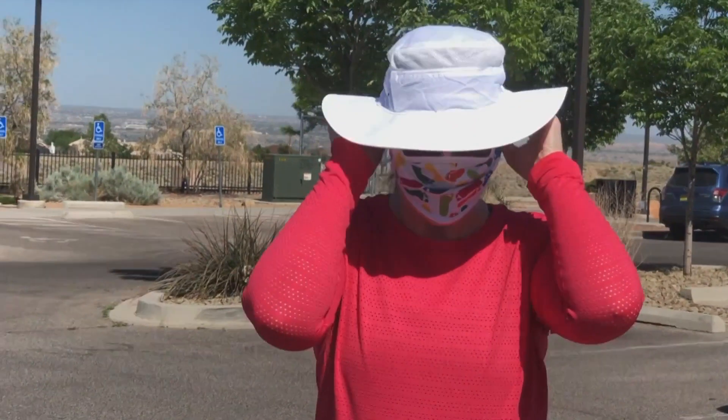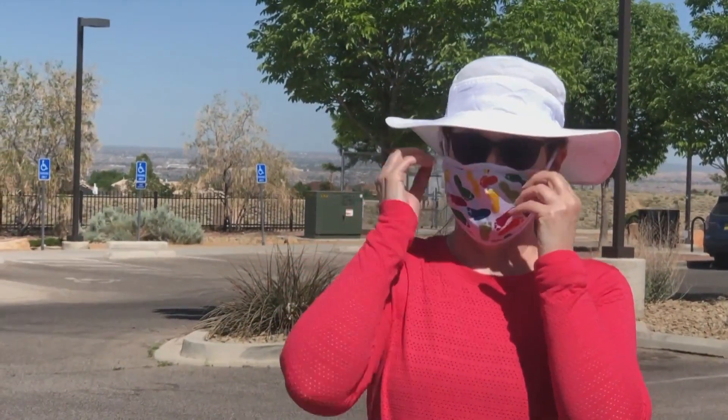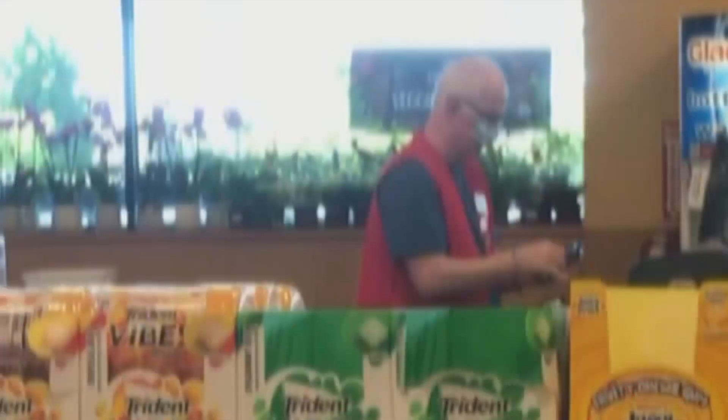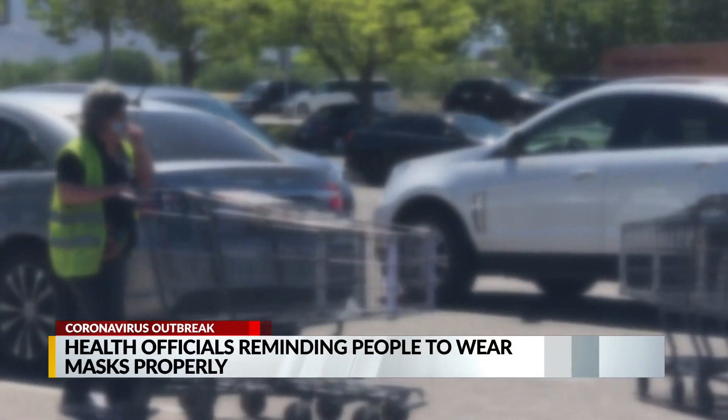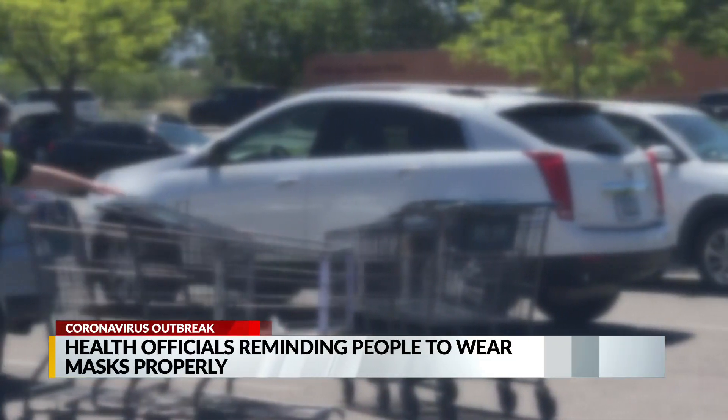I see a lot of people wearing it incorrectly — they go in and I think because they feel like they're maybe suffocating, they wear it down. That defeats the purpose. It's easy to find people wearing masks that don't cover their nose, or only cover their nose leaving their chin exposed. Both are incorrect, according to the World Health Organization.